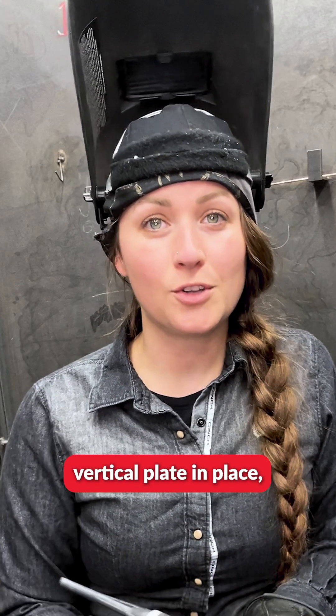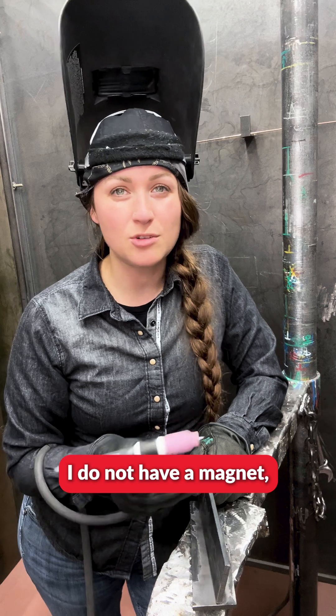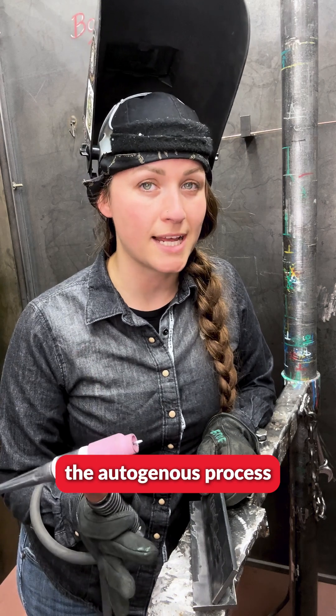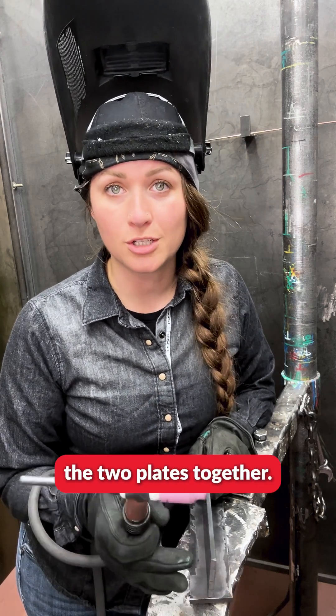In order to put this vertical plate in place we'll first need to tack it. Currently I do not have a magnet, so it would be very hard to keep it vertical. Because of this I am going to use the autogenous process, where I actually don't use a filler metal in order to secure the two plates together.